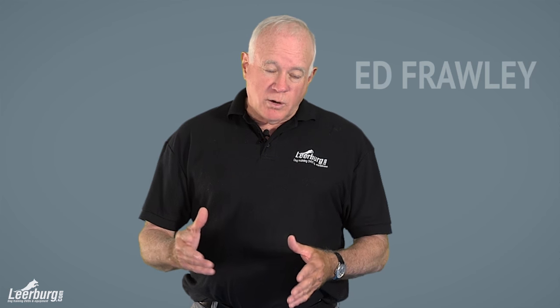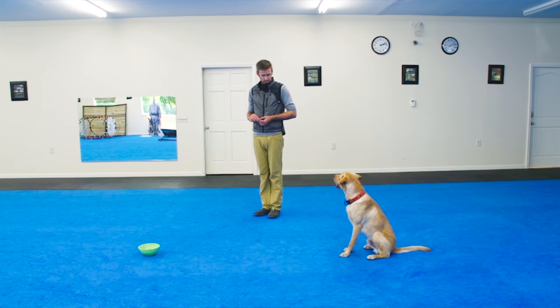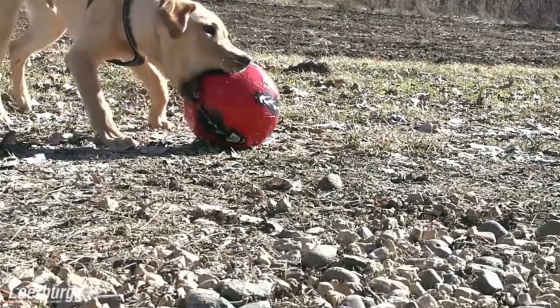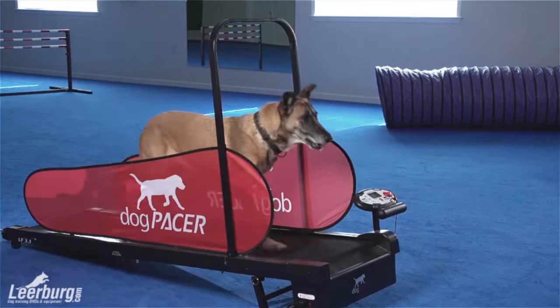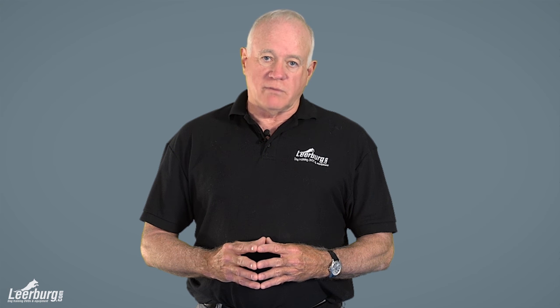In closing, one of the things I want to point out to people that are new to Leerburg.com is our website is so big that when we put new things into the website, it kind of disappears into the abyss. If you're new to Leerburg.com, you may not realize that there's over a thousand videos that we've put together over the last 35 years. The vast majority of them are free. I recommend you go there, use the search function, find the videos that interest you, and see the quality of work that we have to offer for free.